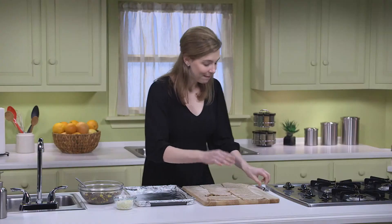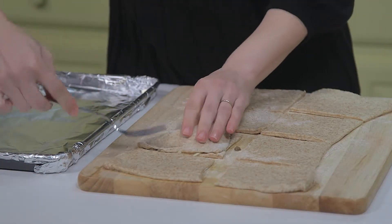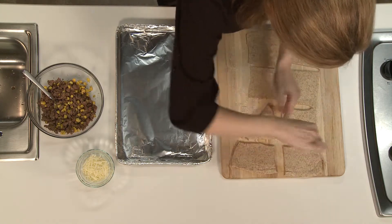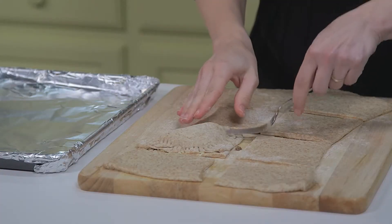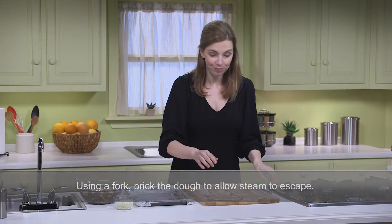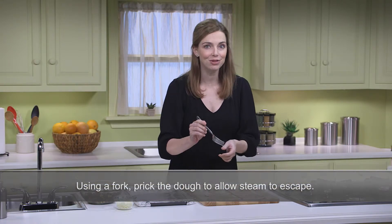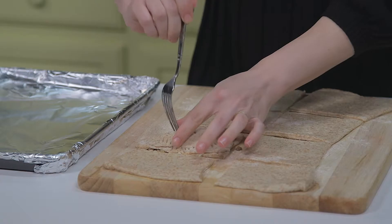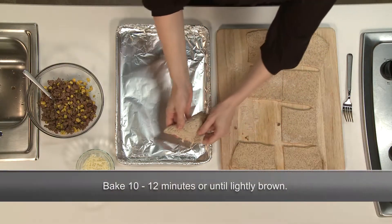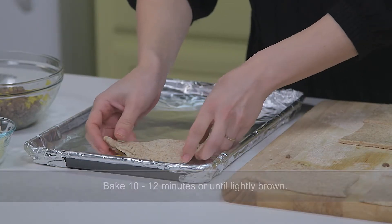Then mash the edges together. Press along the top of the calzone to allow steam to escape when baking. After I've finished assembling the rest of my calzones, I'll put them on the foil-lined baking sheet that's coated with cooking spray. Pop them into the oven for 10 to 12 minutes, or until they're lightly browned.